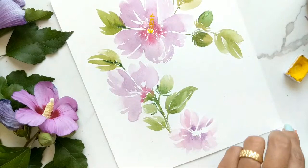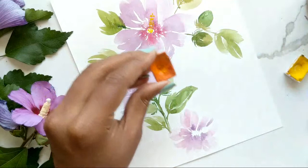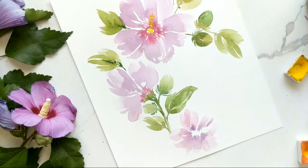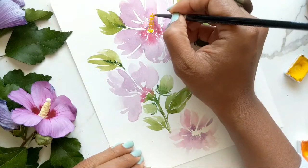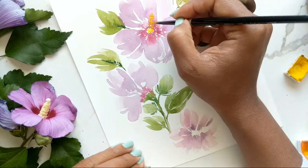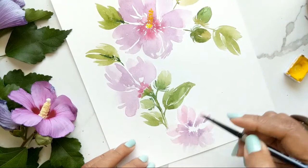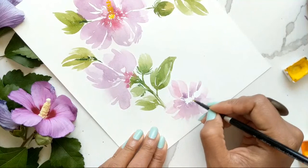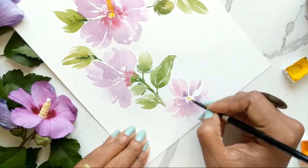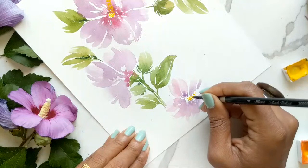Continuing doing the same bit, and then finally getting some orange directly — it looks like a mango orange — and I'm going to highlight it on the right-hand side. Now for this other flower we've left that white space open, so this time we can actually do the stamen — doing my little dots having it go upward this way.